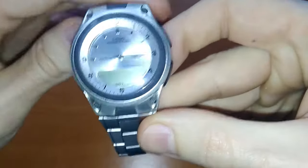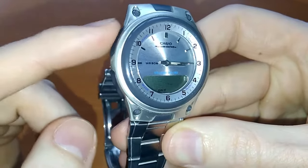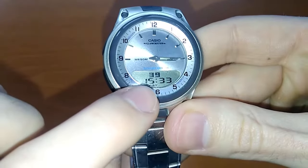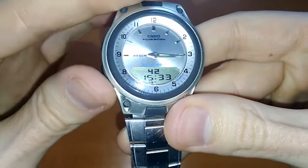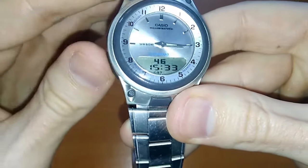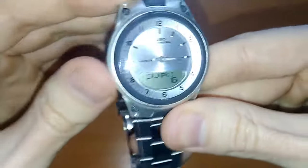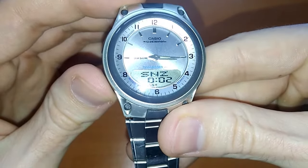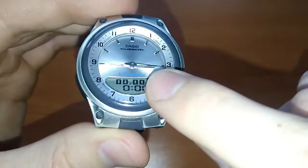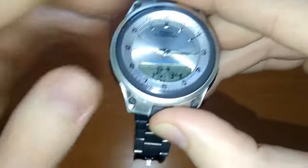To stop it, press any button. I will set it at 15 past 3 — I think this should be good. Once you are happy with the time you've set, press the upper-left button — button A. As you can see, the time has stopped flashing. Then press the C button and the hands are set. I will make another quick video telling you how to set the digital time as well.